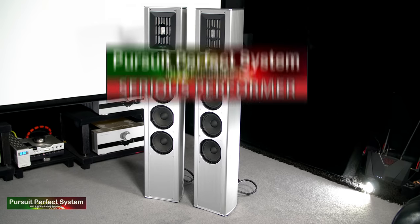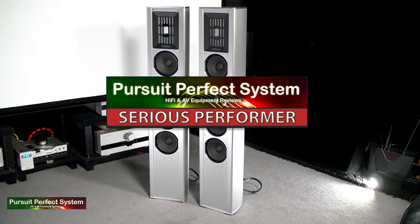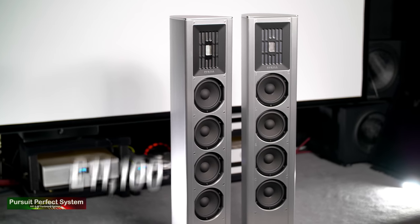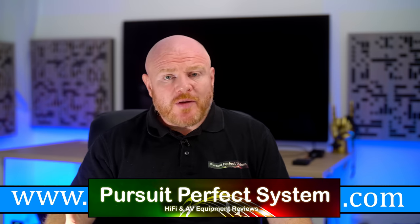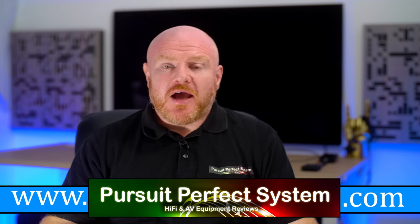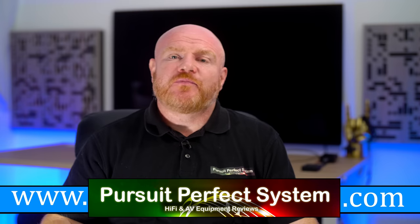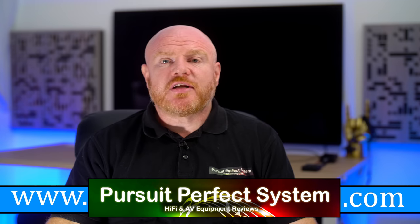I would like to award Piega with Pursuit of Perfect System's highest accolade: our Serious Performer Award for the Coax 511 speakers. Put a good hi-fi system in front of the Piega and it's going to create a sound that's very difficult to ignore — very high performance and definitely an essential audition if you're shopping for speakers around this price point. The Piega Coax 511 speakers cost £11,100, so yes they are a serious investment, but it's an investment in a lot of great-sounding hours of musical enjoyment and thrills.